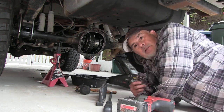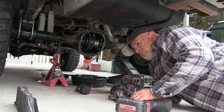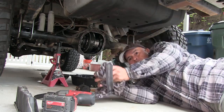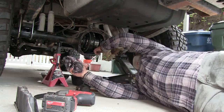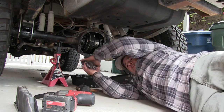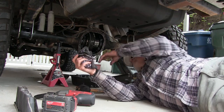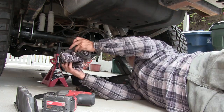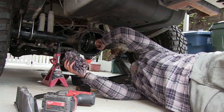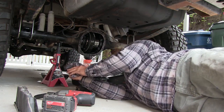I guess that's it - I don't know what else to look for. I'll put everything back together. I just wanted to make sure, something I missed. The oil's nice and clean, there's nothing on the bottom, and all the teeth are there - I don't see any wear or really weird wear marks.